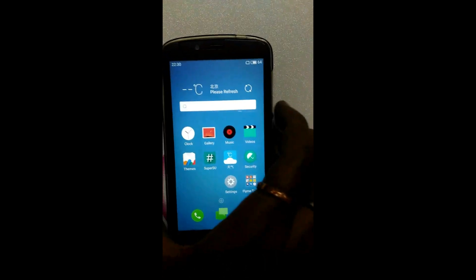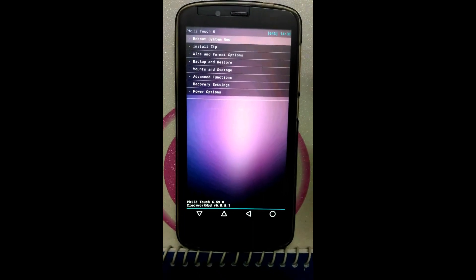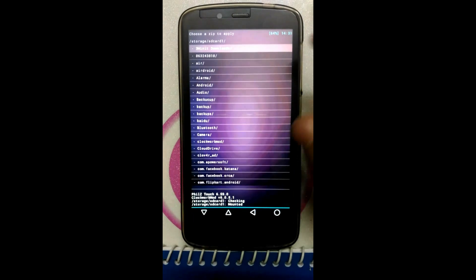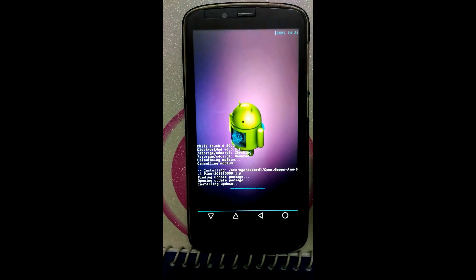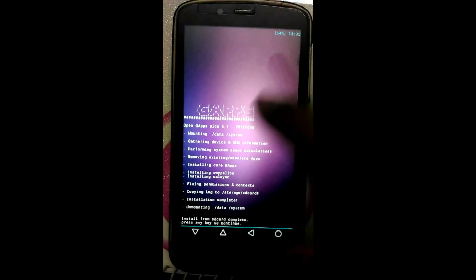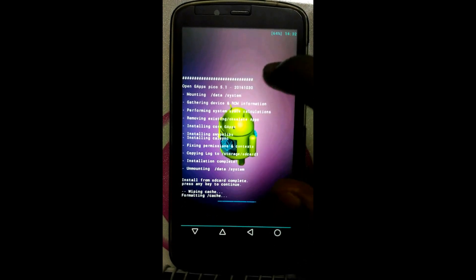Now enter into recovery mode and flash the GApps. Power off the phone. Here we enter into recovery mode. Now click on Install ZIP, click on the second option — Choose ZIP File from Storage / SD Card 1 — and now flash the OpenGAPS Pico.